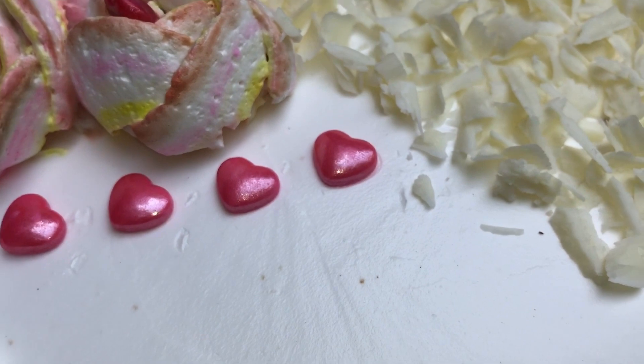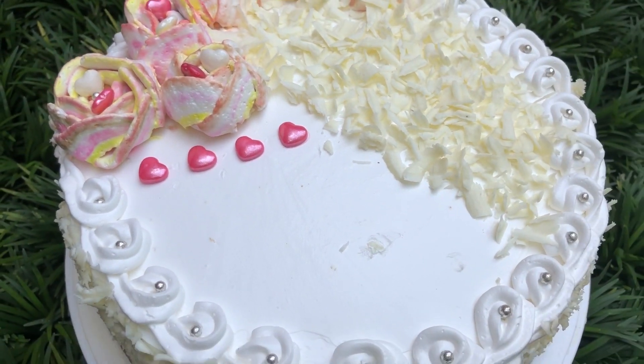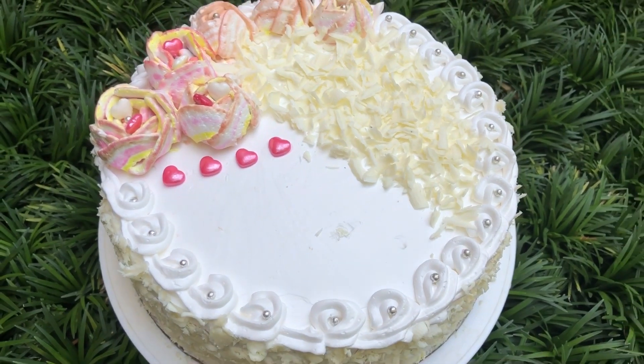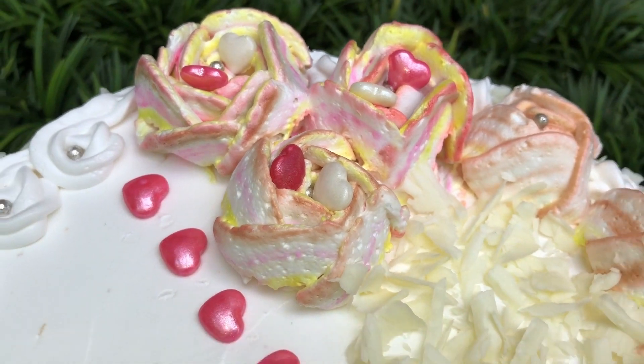If you have any questions about White Forest cake, please try it and share in the comments. Please support our channel. Inshallah, we will see you in the next video.